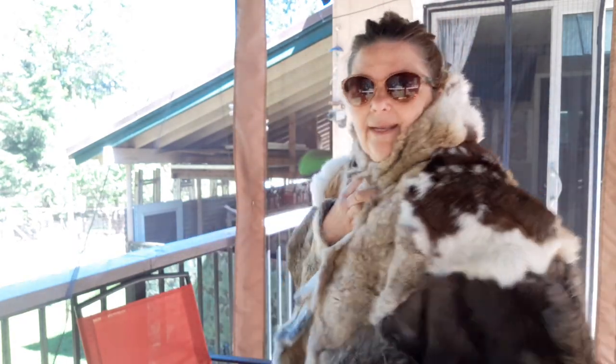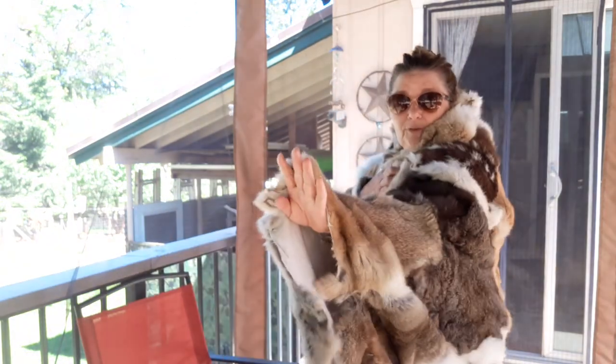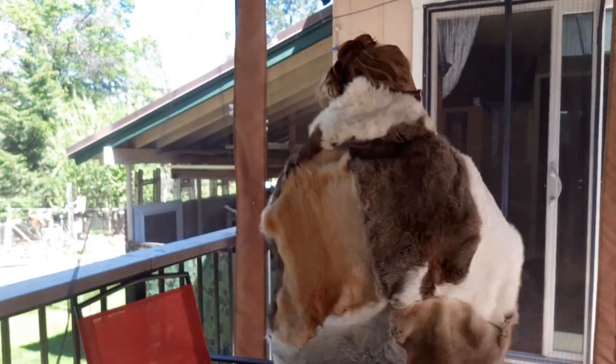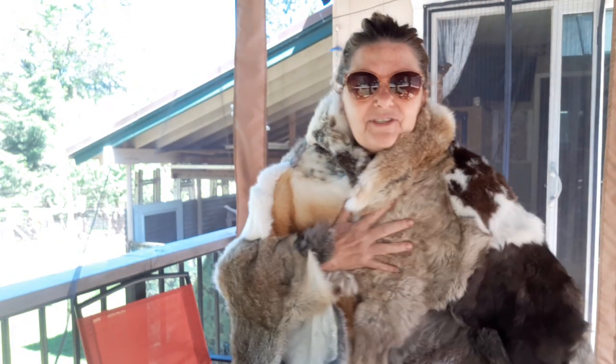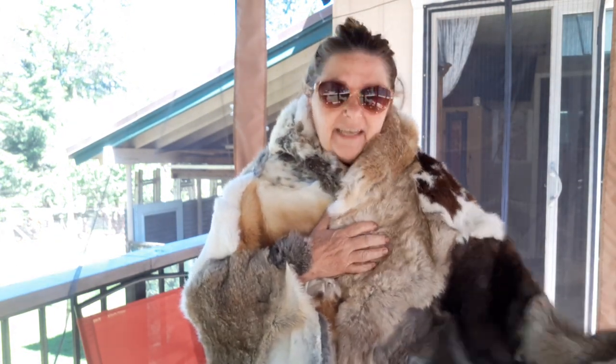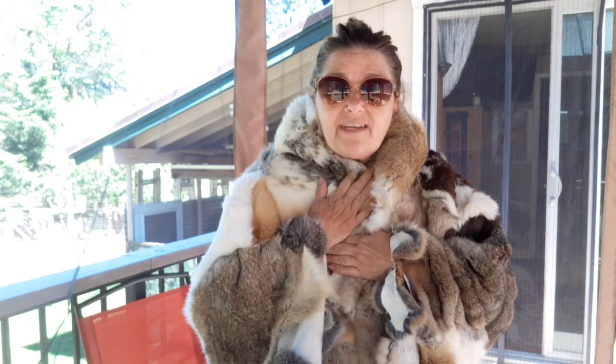I worked my way right out of rabbits! Anyway, take a look guys, I'll give you the full view. I'm getting tons of questions about whether it's done yet — it would have been done a long time ago if I didn't have a million chores and five feet of snow. But it's so freaking soft!